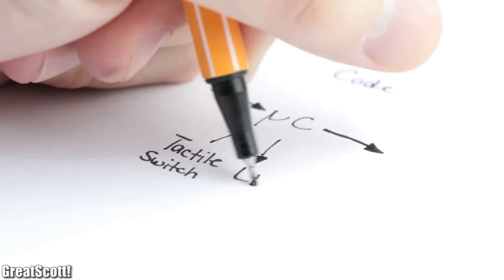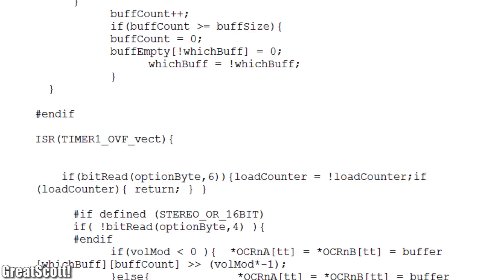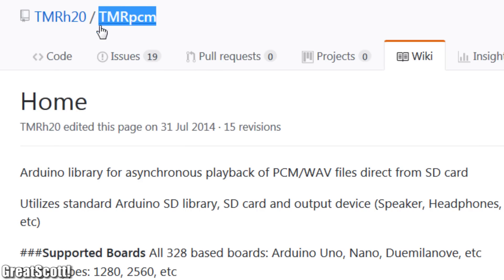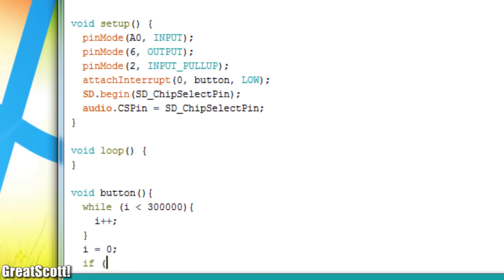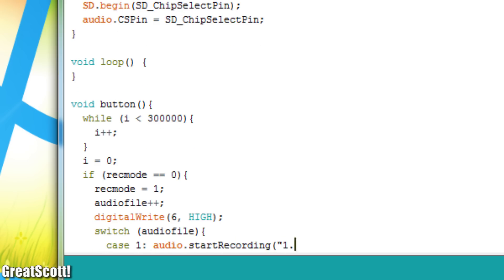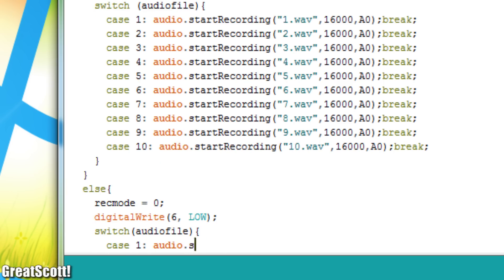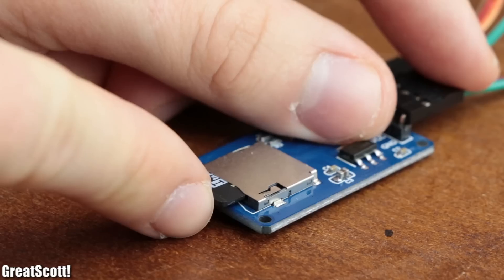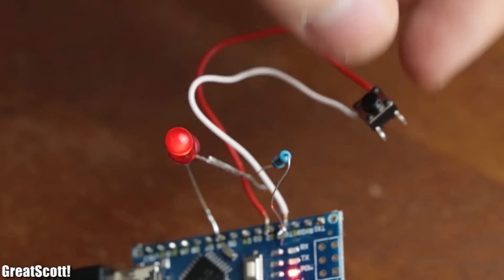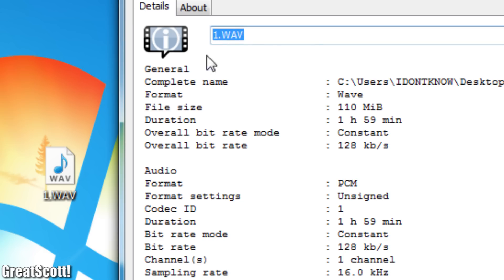With the hardware complete, it was time to create the code to periodically sample the analog signal and save the data to the micro-SD card. The required code is the TMRpcm Arduino library. Using it, I created a simple Arduino sketch that starts a recording at a sample rate of 16,000 Hz when the tactile switch is pushed, and saves it as a WAV file on the SD card when the switch is pushed again. The LED acts as a notification light, and the code can create up to 10 recording files. After connecting the Arduino, uploading the code, and inserting the micro-SD card, I tried out the setup and it worked without a problem. As an endurance test, I let the Arduino record for up to 2 hours — also no problem at all.